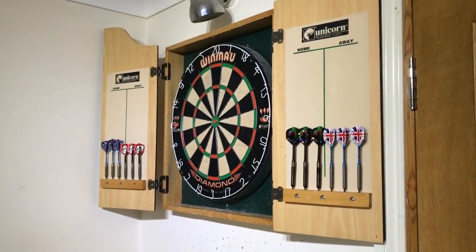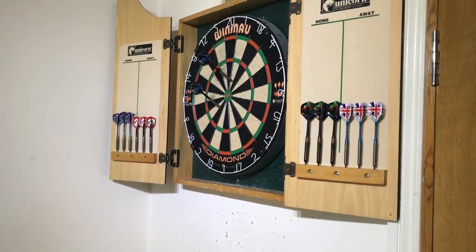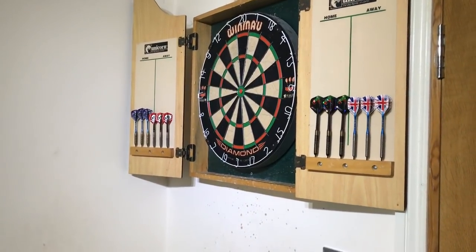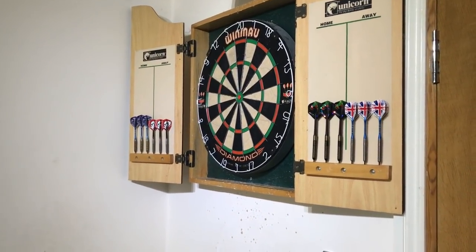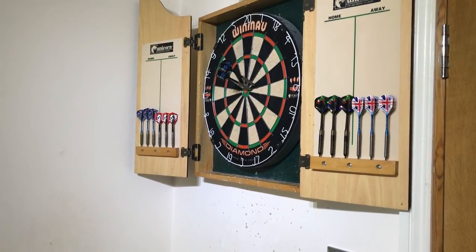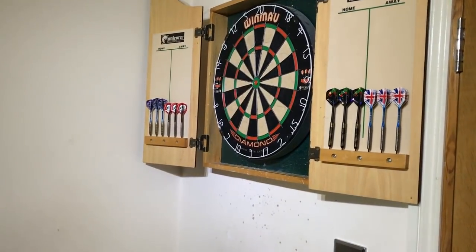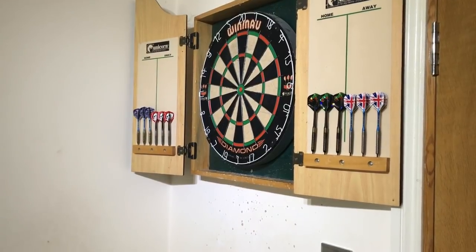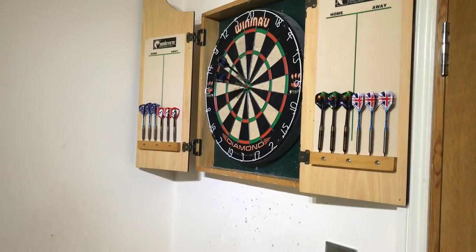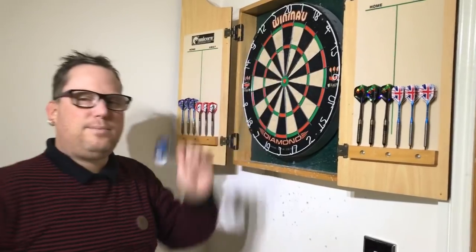Okay guys, here we go — I'm now going to throw nine darts at the bull. It's not on the timer but let's just see how I get on. No score — that is absolutely rubbish. Since the camera's on I'm all over the place. Oh god, this is terrible. I've been hitting them all morning! That was a bit better — it's the cameras on, it makes it more difficult.